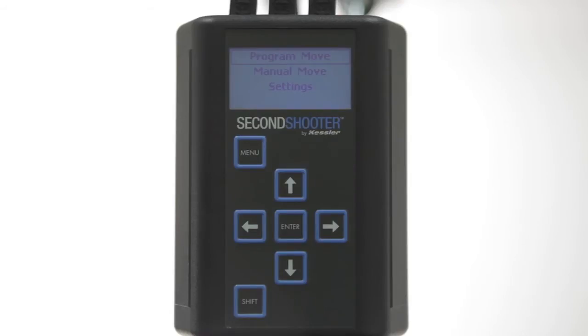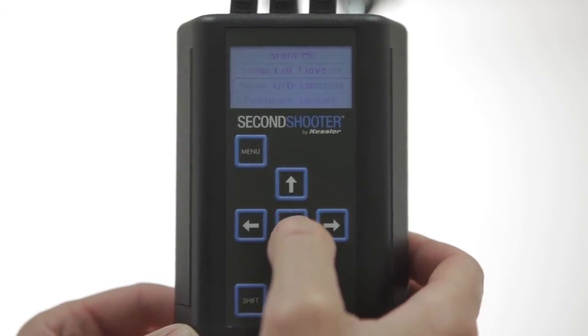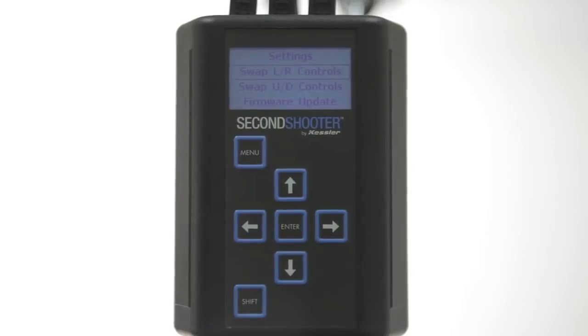We'll start by looking at Settings. We'll use the down arrow to navigate to Settings and then press Enter. In here, you'll see that you can swap the orientation for the left-right control or the up-down controls.